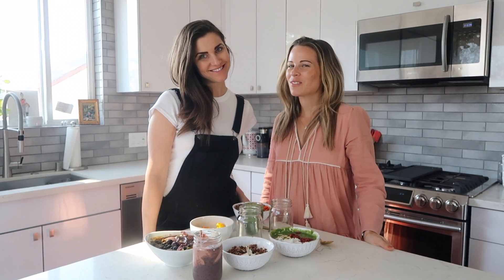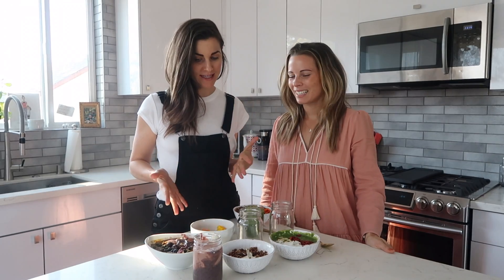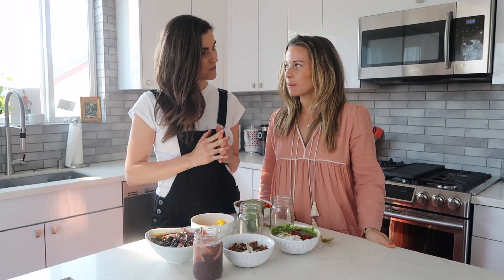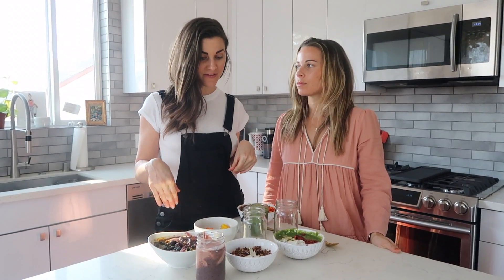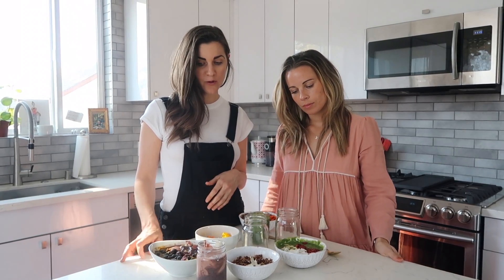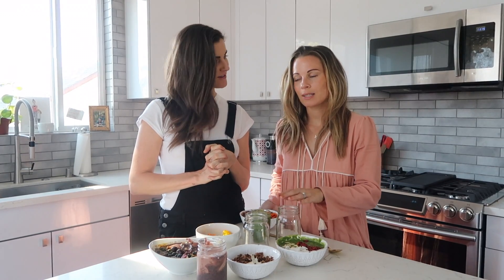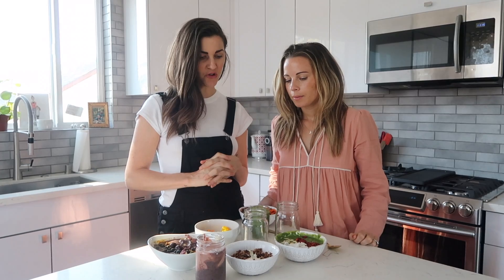Hi guys, I'm Kara, I'm Sophie, welcome to Sophie's Kitchen. We've been making a million things — all the smoothie bowls — but today we're gonna make something fun. We're gonna play with all the leftover smoothies that we have and layer them. You guys can do this at home, super easy, if you have a leftover smoothie, yogurt bowl, or even chia seed pudding.